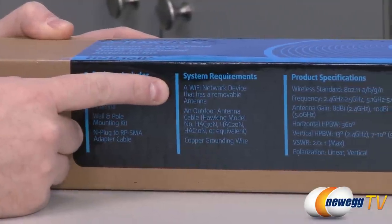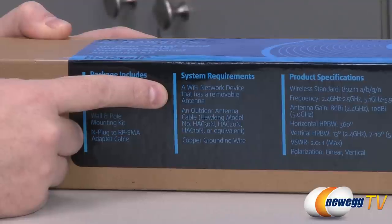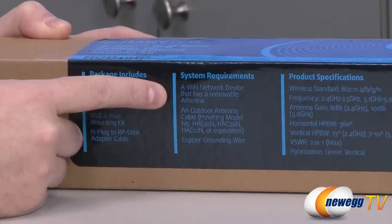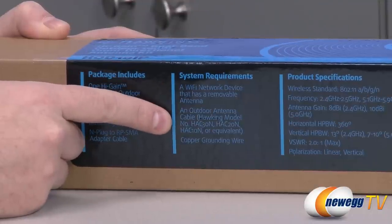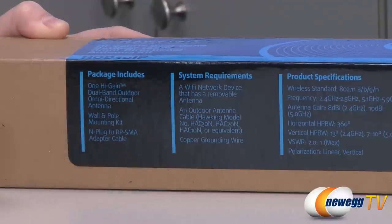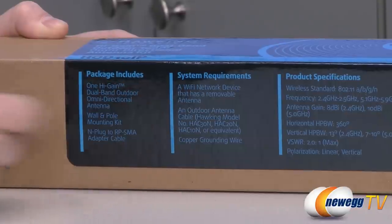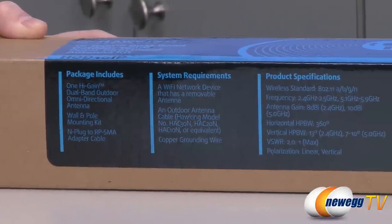For system requirements, you need an existing Wi-Fi network device that you're going to use this antenna with. That Wi-Fi device needs to have a removable antenna, and you also need an outdoor antenna cable. If you're going to use this outdoors, make sure you have proper weatherproof cable material. There are examples of outdoor antenna cables made by Hawking that you could purchase, and you also need to ground the antenna via a copper grounding wire.